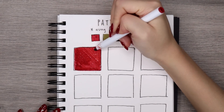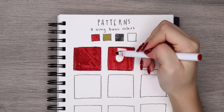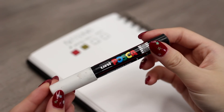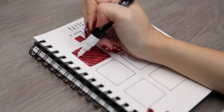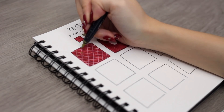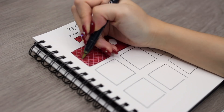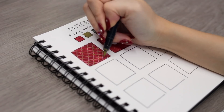First up, using my red marker, I colored in the shape completely, and then with my white pen, I drew a diagonal grid pattern on top. This is why it's really helpful to have an opaque white pen — it makes it easier to draw on top of any color. I'll link the specific one I used down below. And then I used my gold metallic marker to draw dots on every single intersection.